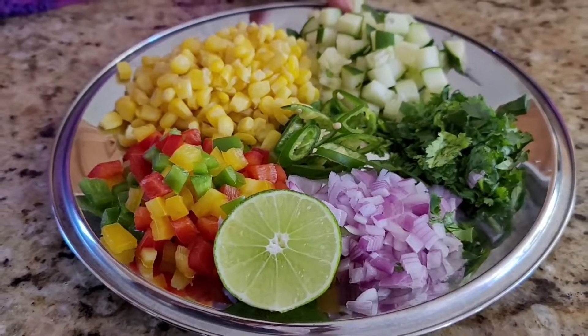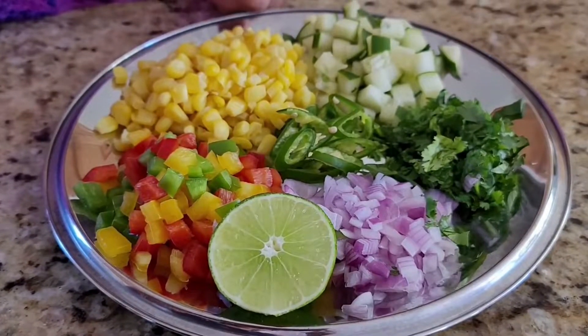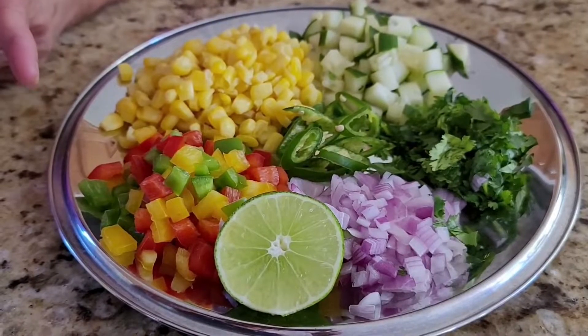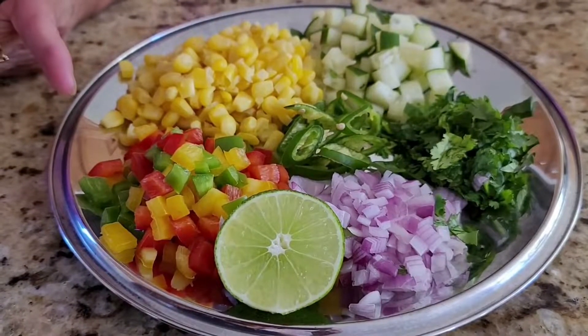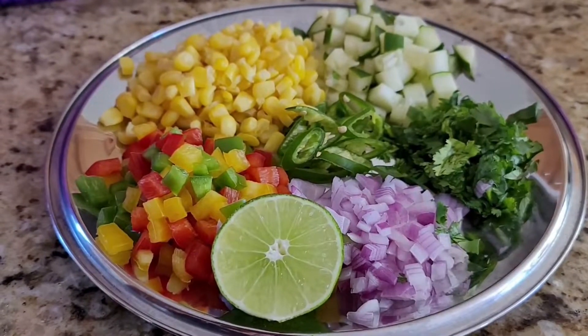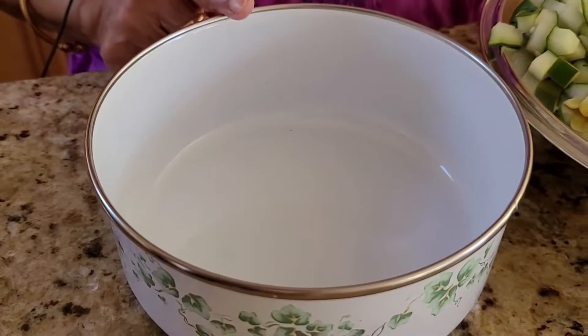I love the cucumber, this is my favorite color. I will go to the cherry and olive oil. While servings are ready,